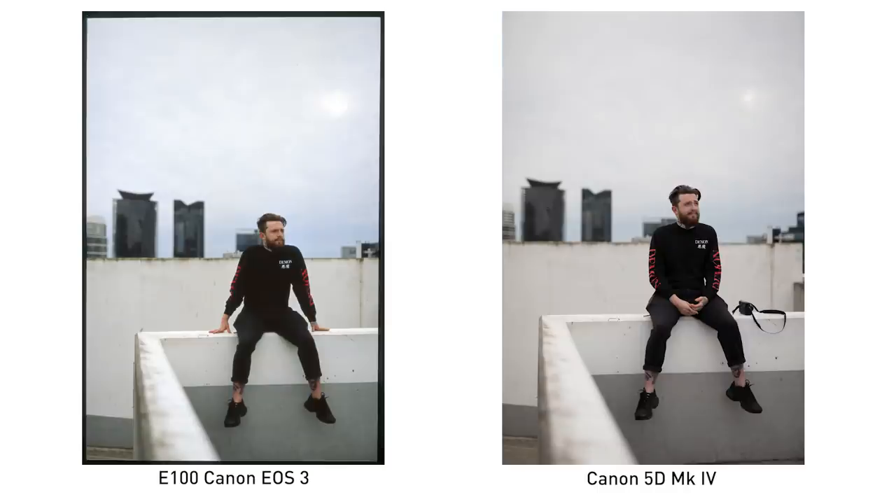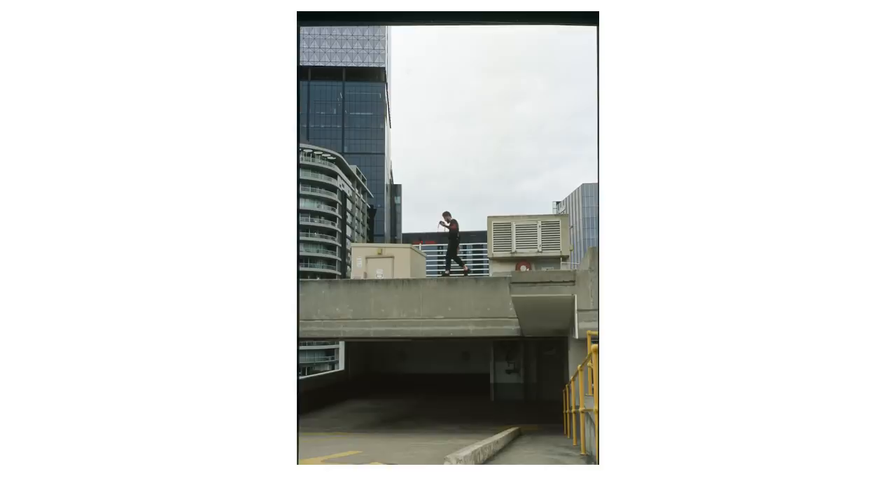It wasn't as prominent when we projected it, but I am noticing that this Ektachrome E100 is a little bit cold, especially in the shade or in the shadows. You are going to notice a little bit of that blue-green cast, depending on the light where you live — the sun's temperature might vary between different Kelvins.